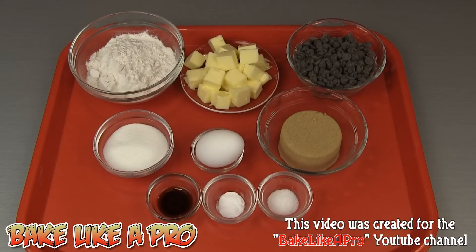And 1 teaspoon of vanilla. A recipe note: if you are using salted butter, simply omit the salt. So those are the ingredients — let's get started.